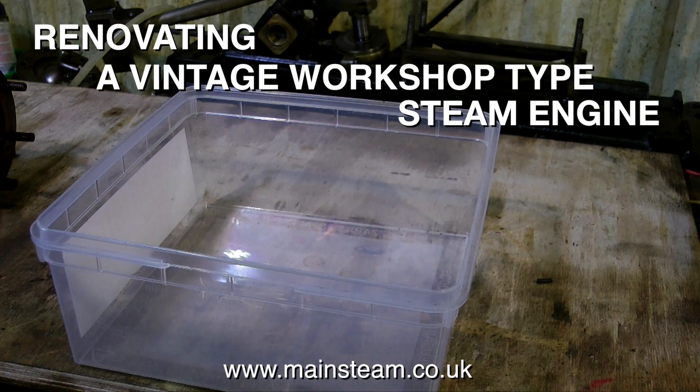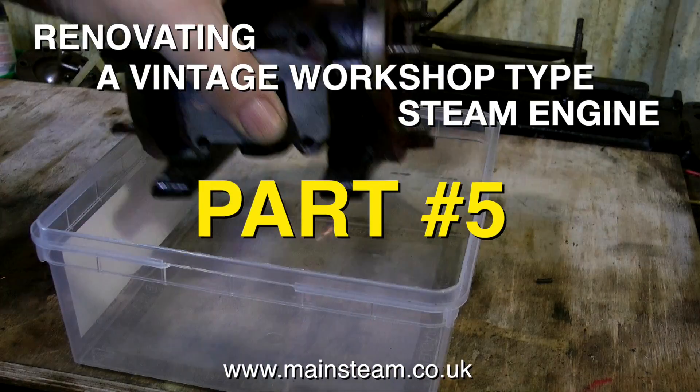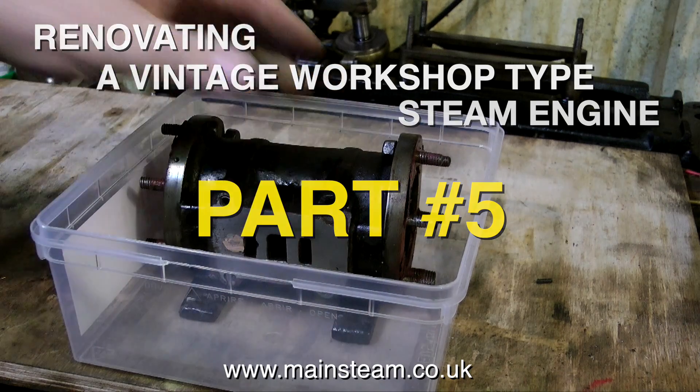Welcome to renovating a vintage workshop type steam engine. This is part five and I'm showing how I fix the cylinder.